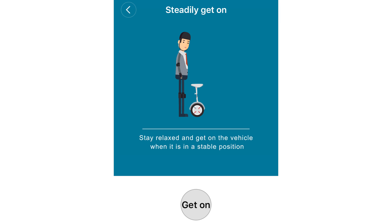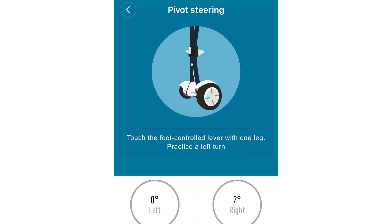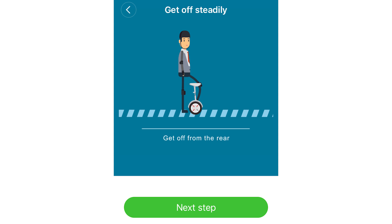You must download the Ninebot by Segway app on your mobile device and complete the new rider tutorial. The tutorial details proper riding techniques so that you may learn how to ride safely.